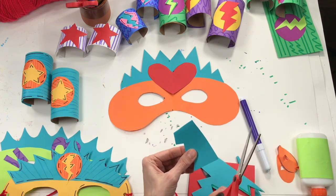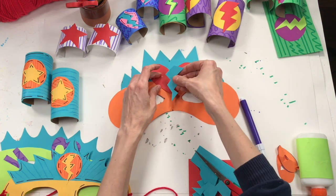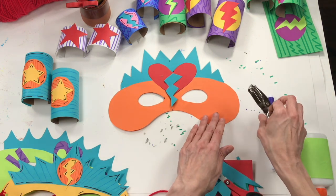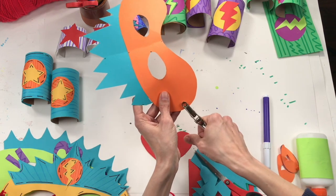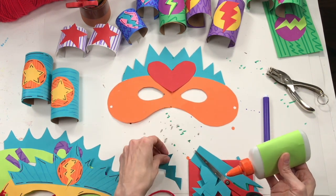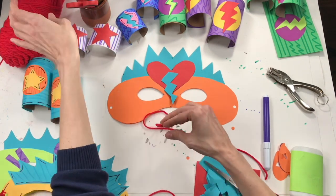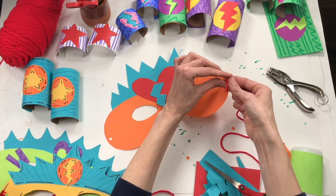When you're finished with your mask, you can take a hole puncher — or use a pencil if you don't have one — and punch two holes, one on each side of your mask. Once you've got your two holes, you'll need some yarn to tie your mask, so you'll want a piece of yarn that's pretty long. If you don't have yarn, you could use thread or string. Slide it in and tie it with a double knot. And there you have it.